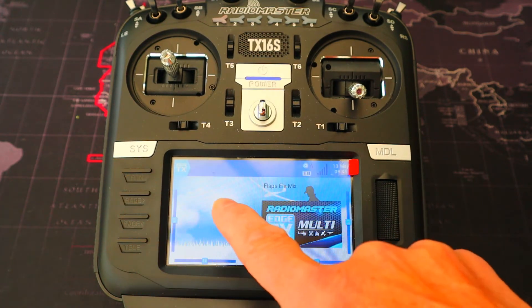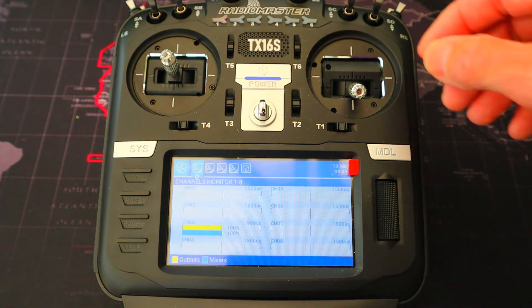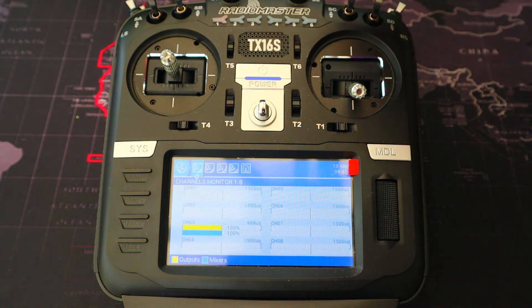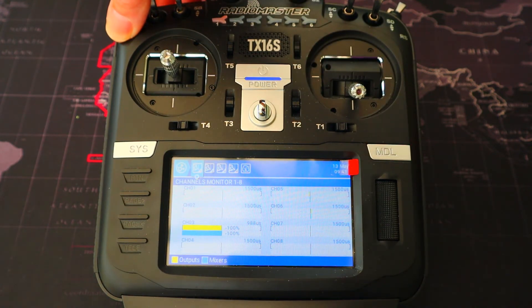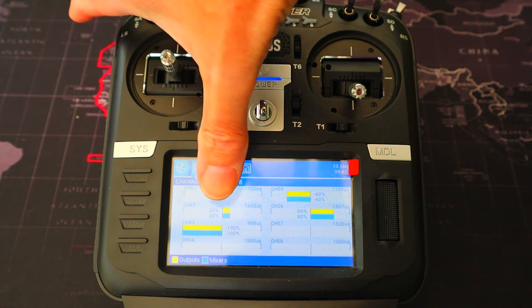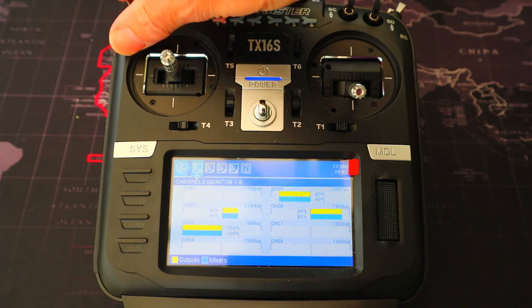Let's come out and demonstrate this. Now if we activate our flaps, you can see the elevator channel is activating.